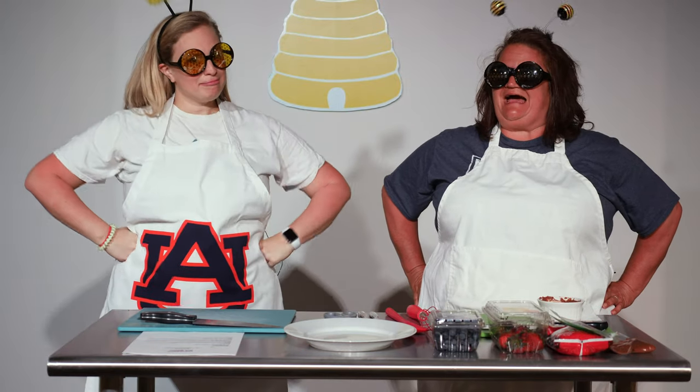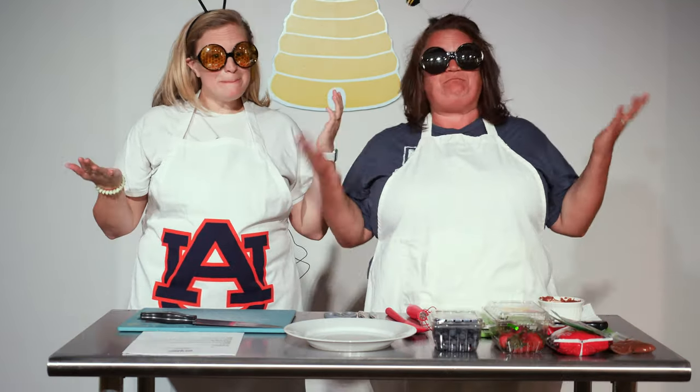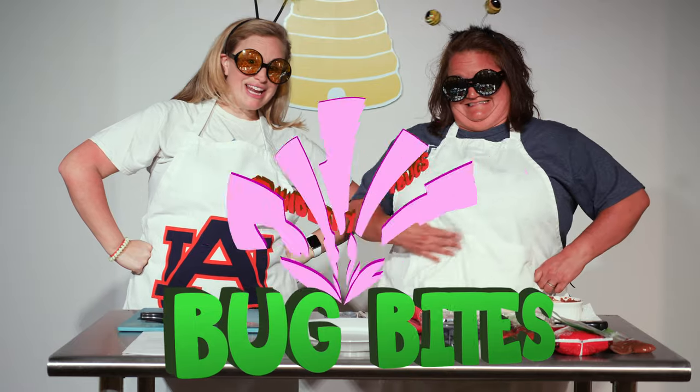Hey, little buggies! Are you hungry, hungry caterpillars? My name is Amy Sizemore and I'm the Children's Director at Gardendale Mount Vernon. And my name is Kristen Dedman and I'm the Campus Children's Director at Trinity West Homewood. Welcome to Bug Bites! Today is day three and we are making strawberry ladybugs.